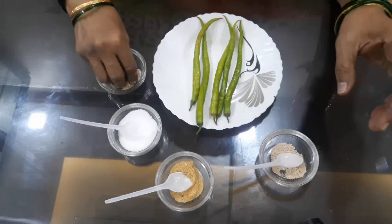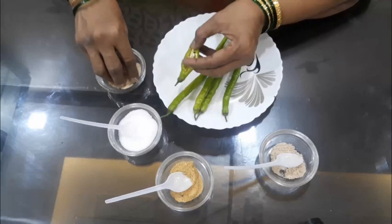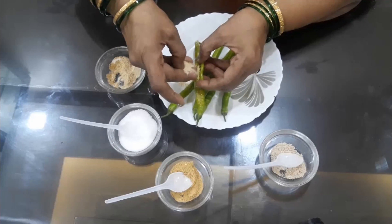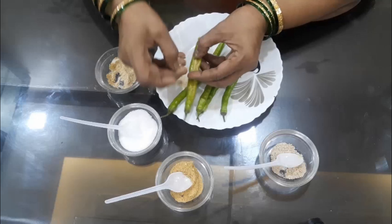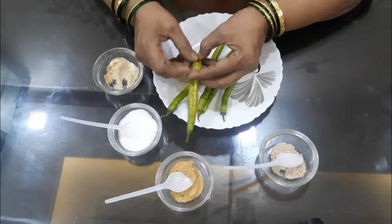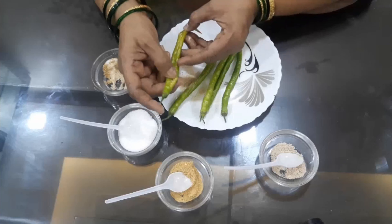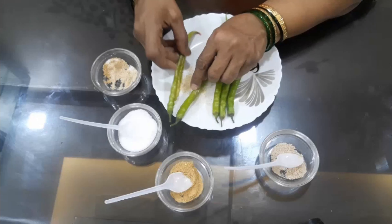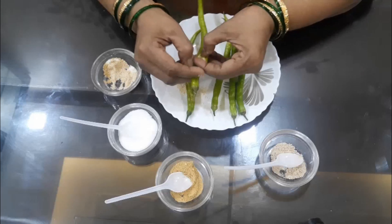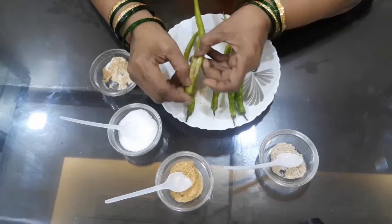I will put it in the middle of the tree. We will make the seeds of the seeds. We will cut the seeds from the seeds. This is always a good thing.